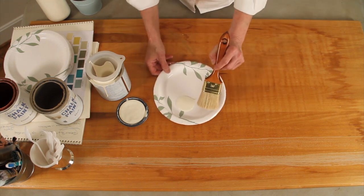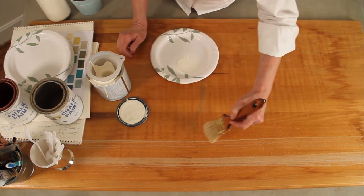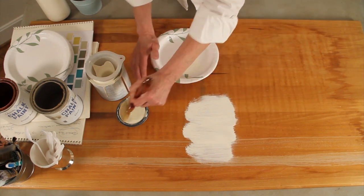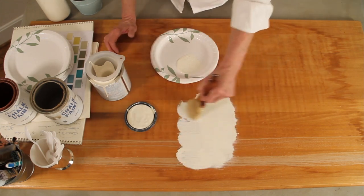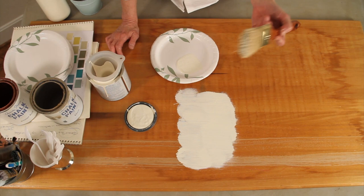So I'm going to show you the first coat right now. What you do is you put on a solid first coat and let it dry. Then once it's dry you go on to step two.